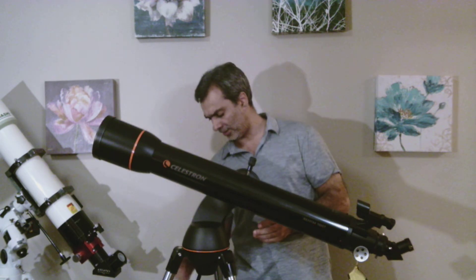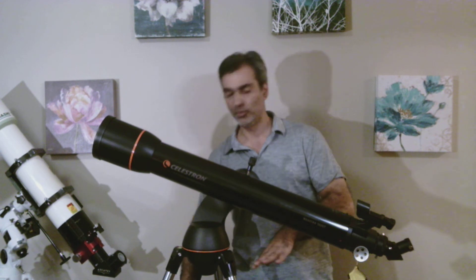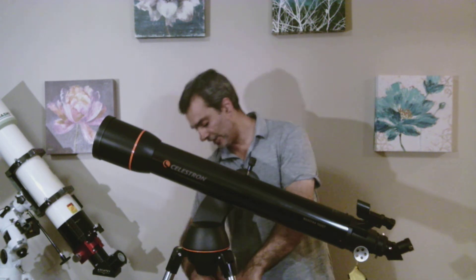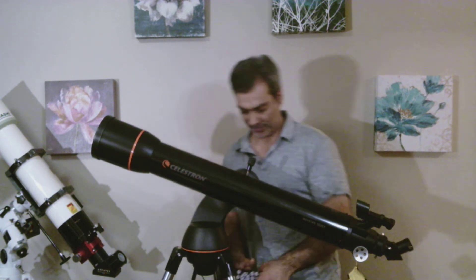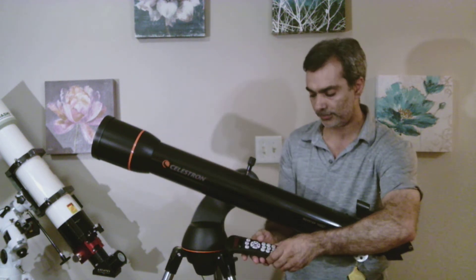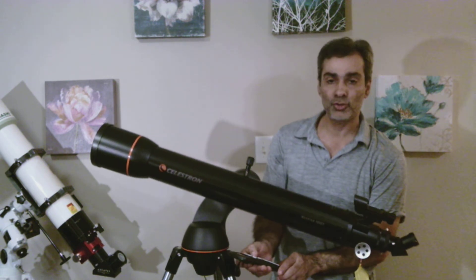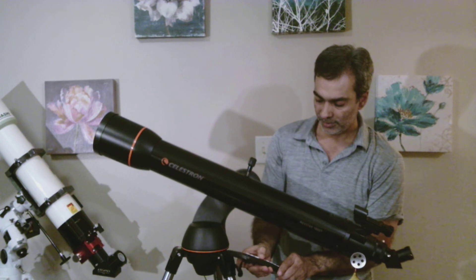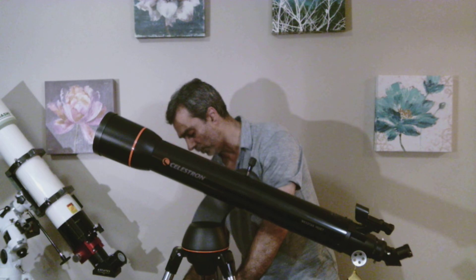The mount is what they call a Go-To. So once you align it and do all that stuff, it will actually find objects for you. Let me just plug it in to show you. With the hand control, I can manually slew up and down, which is great. But again, once you align it, you can actually find stuff with it.